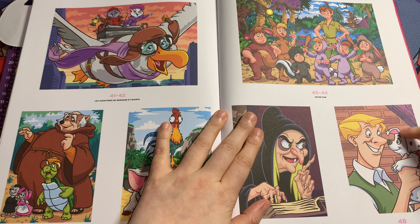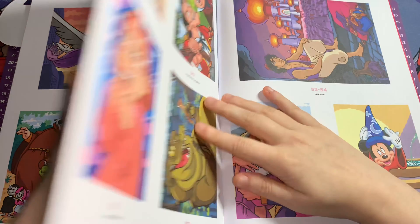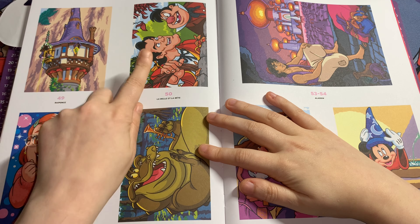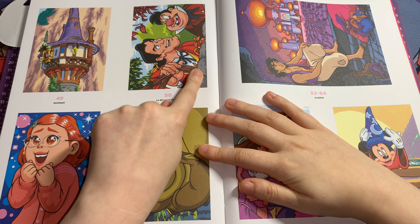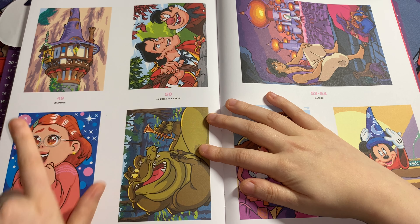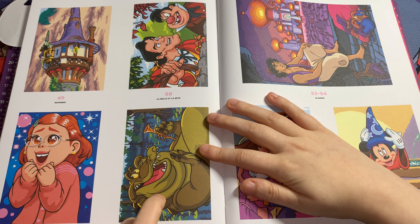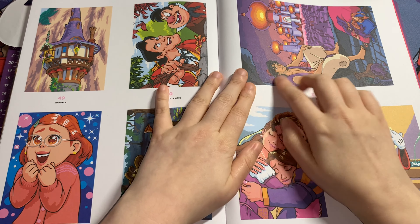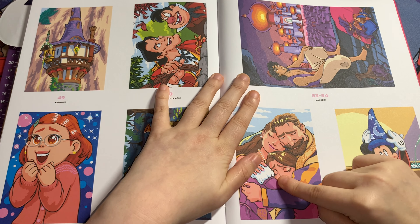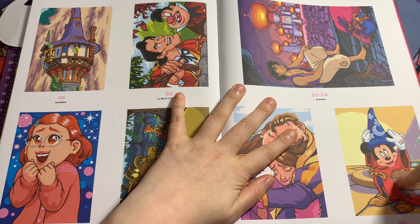This one is the old hag — aka the Evil Queen — from Snow White. No idea who this guy is, and not sure what that puppy is from, though it looks like 101 Dalmatians. This one's from Tangled. This one is Beauty and the Beast — this is Gaston. Then this is Mei from Turning Red, this is Louis from Princess and the Frog, Aladdin from Aladdin. And this is a double-page spread of Rapunzel with her mum and dad from Tangled, and Mickey Mouse from Fantasia.